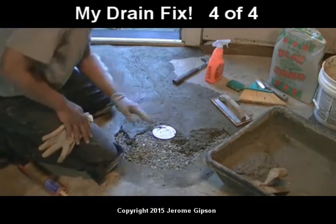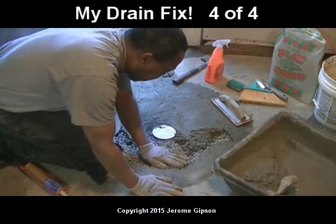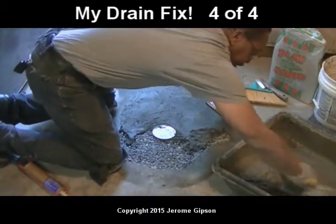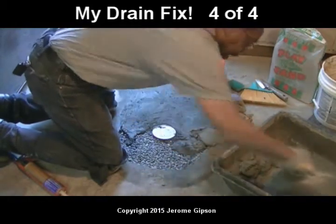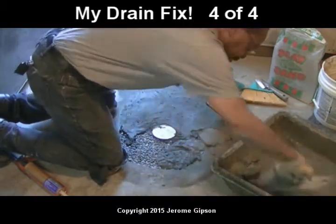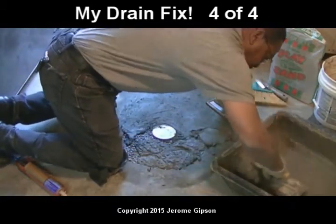I ran out of cement so I had to go get another bag. It's hard to figure how much you're actually going to need when you start pouring cement. You can see my gravel's in there and everything's ready. I just got this little patch to do. I'm going to pull it out, throw it in, and hopefully I've mixed enough. But I'd rather mix too little than mix too much — because then what am I going to do with the leftovers? If I have to mix a little more, that's okay.